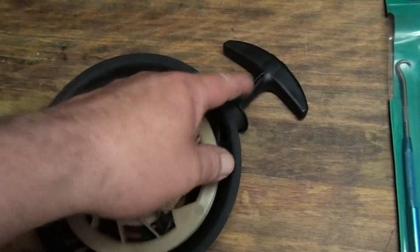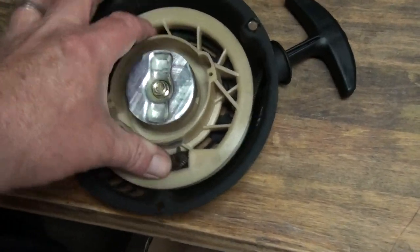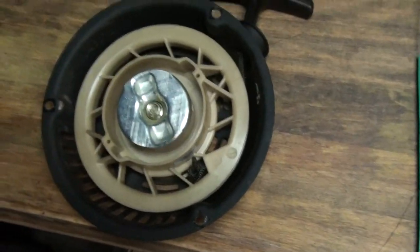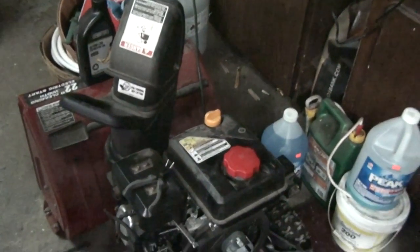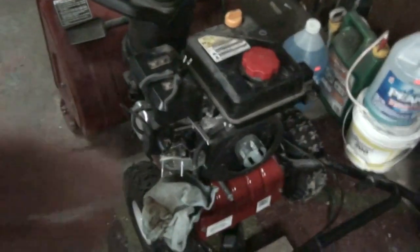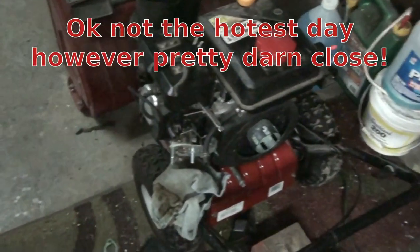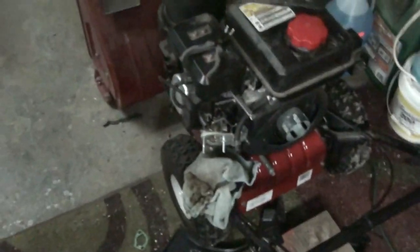Luckily the pull start rope was just frayed at the end, so I clipped it back about two inches and put the handle on — I think it'll be fine. This needs to be tighter but I don't feel like monkeying with it; if it annoys me I'll readjust it. It's just been one of those days — busy all day, running like crazy, hottest day of the year. Day's over, I'm going to bed — I'll pick this up again tomorrow.